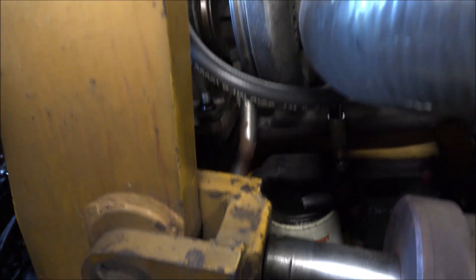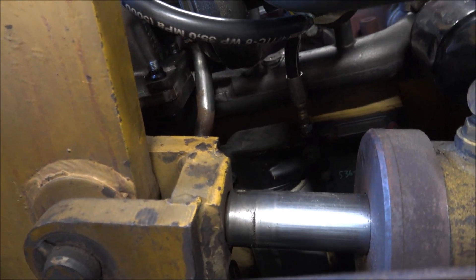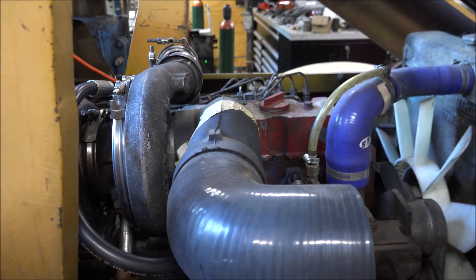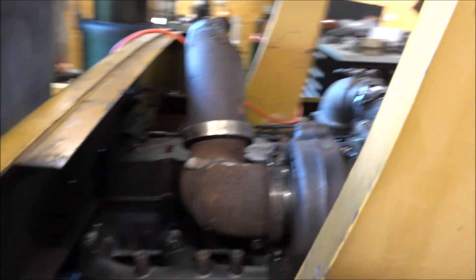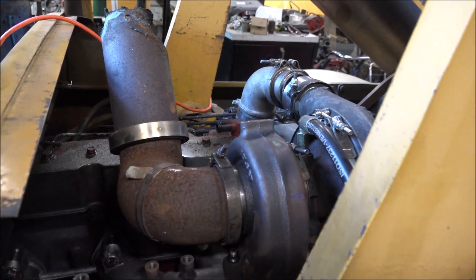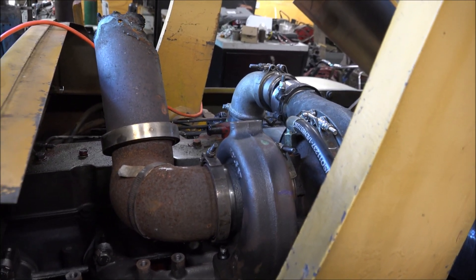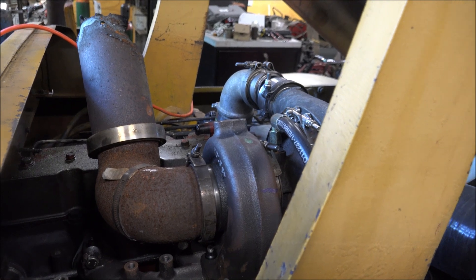This 55 just barely fits. It barely clears the manifold there, but I got the oil drain on and everything like it's supposed to be. So it's back operable even without the anti-cooked up.